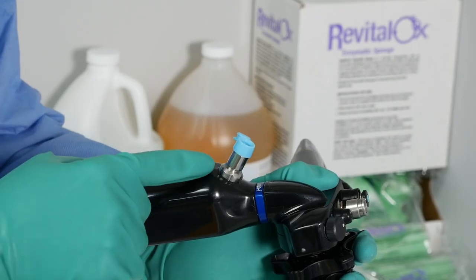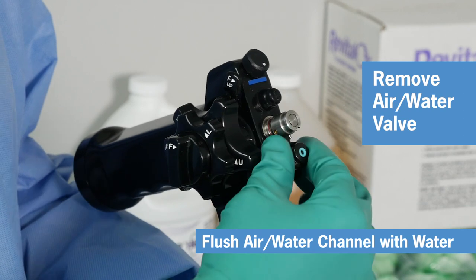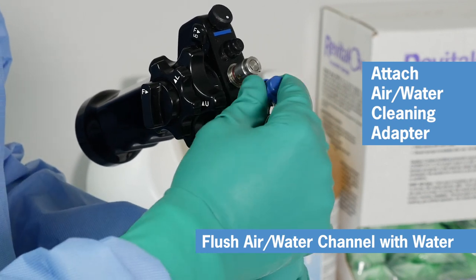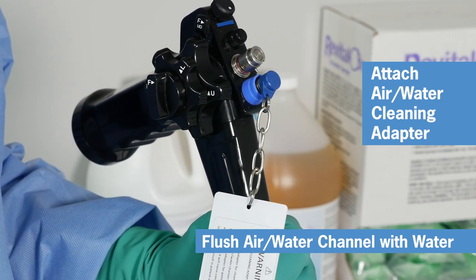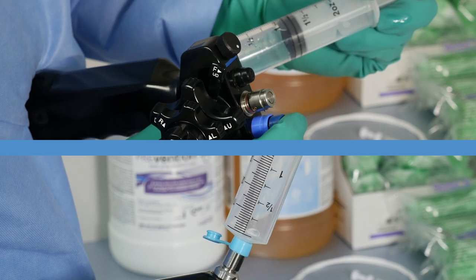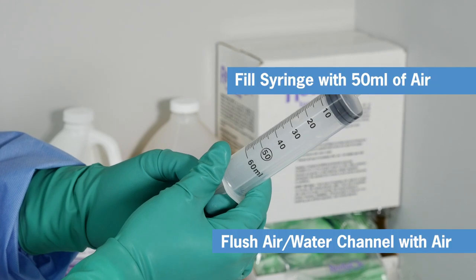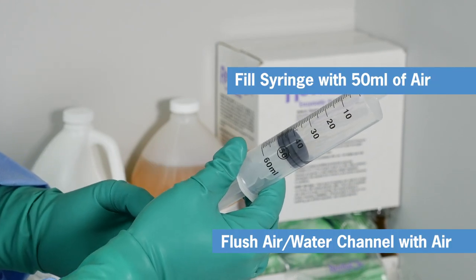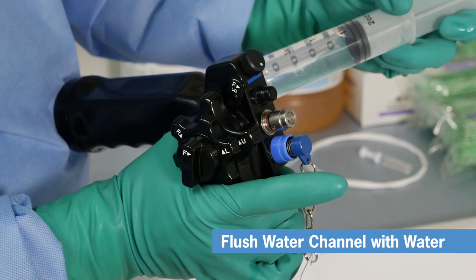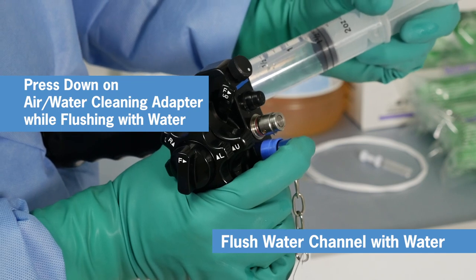Before using the Revitalox products, follow a similar process to flush the air water channel with water. First, remove the air water valve from the control body and replace it with the air water cleaning adapter. Set your valve to the side to wash later. Now flip open the air water inlet cover that we installed at the beginning of pre-cleaning. To flush the air channel, fill the syringe to the 50 milliliter mark and insert the syringe into the air water inlet cover and flush. To flush the water channel, follow the same process while pressing down on the air water cleaning adapter.